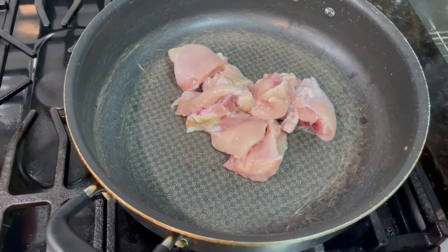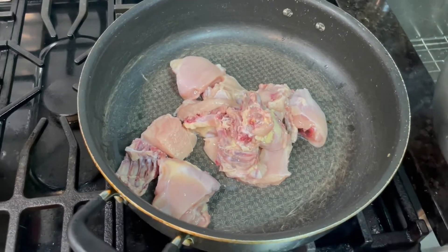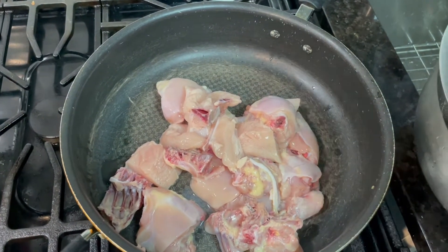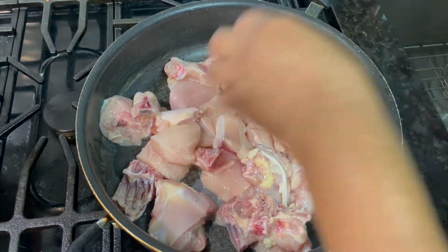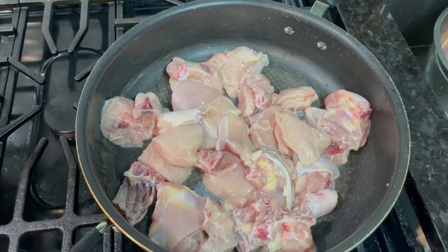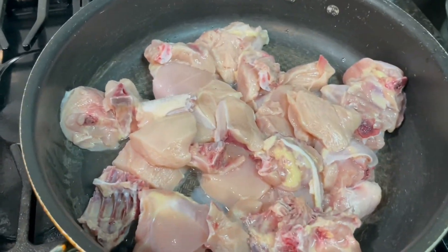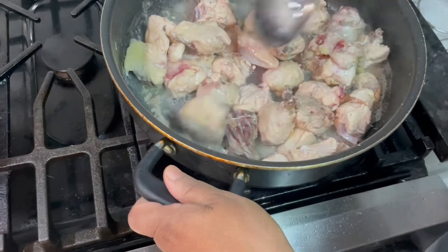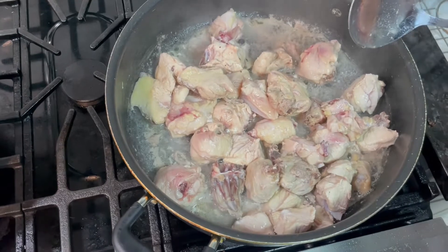Once the chicken is ready, I'm going to put it to steam. Once it's steamed, I will start to prepare my stew. While steaming, I'm preparing my ingredients for the stew chicken. My chicken is almost steamed out, so I'm going to lower the heat down.